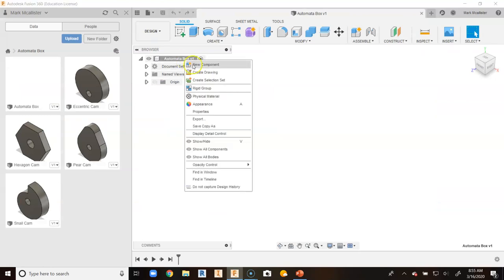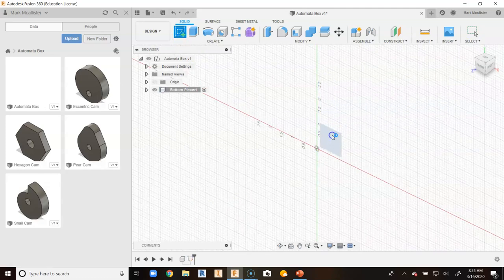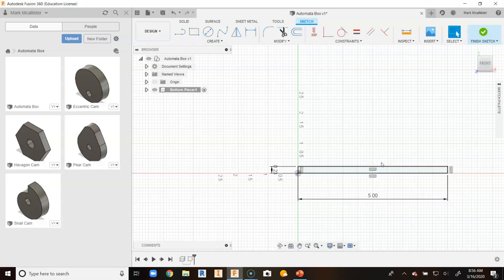I am going to right click on automata box up here and go to new component. I am going to tap twice and call this bottom piece and hit enter. We are going to go up and click on create sketch and choose a work plane. We are going to come up to two point rectangle and click on the origin. As I drag out, we said it was 0.23 so I am going to type 0.23, hit tab, put in five, and hit enter.